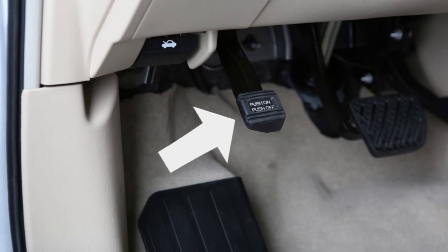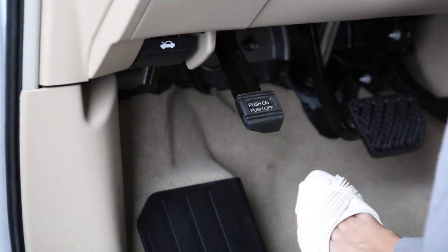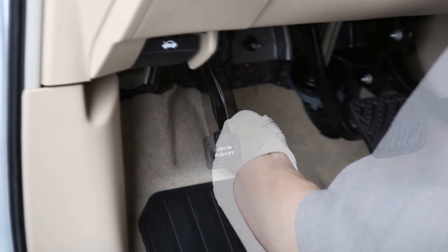Your vehicle has a parking brake to the left of the brake pedal. To apply the parking brake, fully depress this pedal.